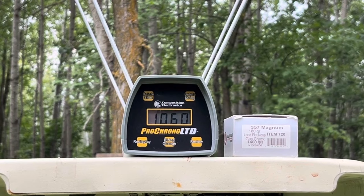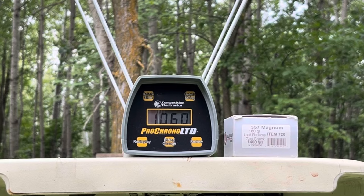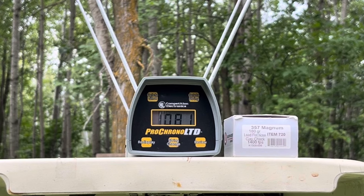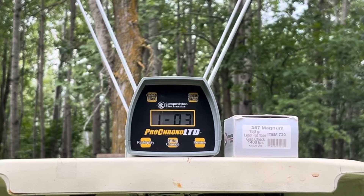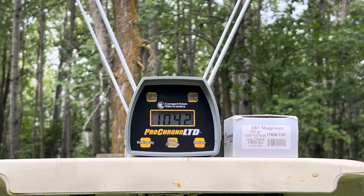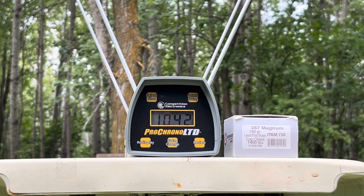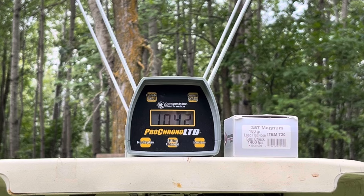That is not so horrible — 1060. 1081. 1042. Wow, that was unexpectedly tame. I didn't find that to be substantially worse than the Aguilas. Probably I was just expecting it to be way worse than it was, and then it wasn't.